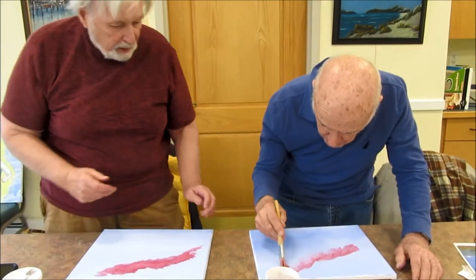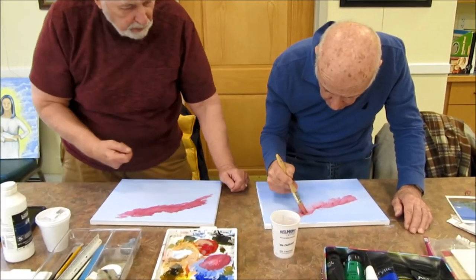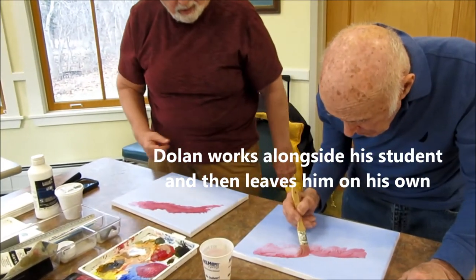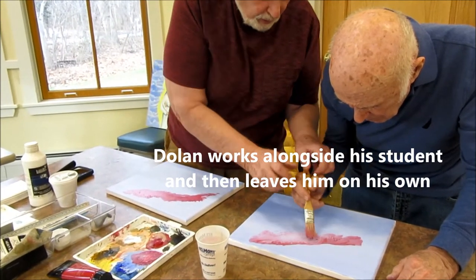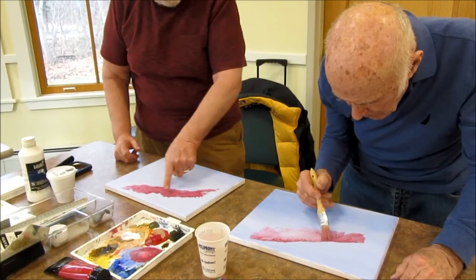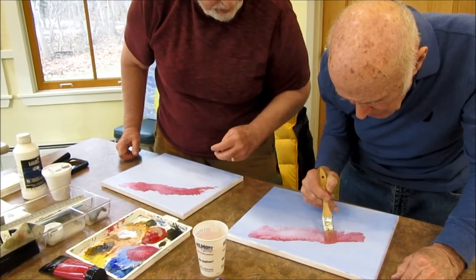Take the edge of the brush and just do that upper edge, pushing it up. Like that — have some little things sticking out. Turn it on the side — I said side, but I meant end. Now push it up. Make it uneven like that. Push.